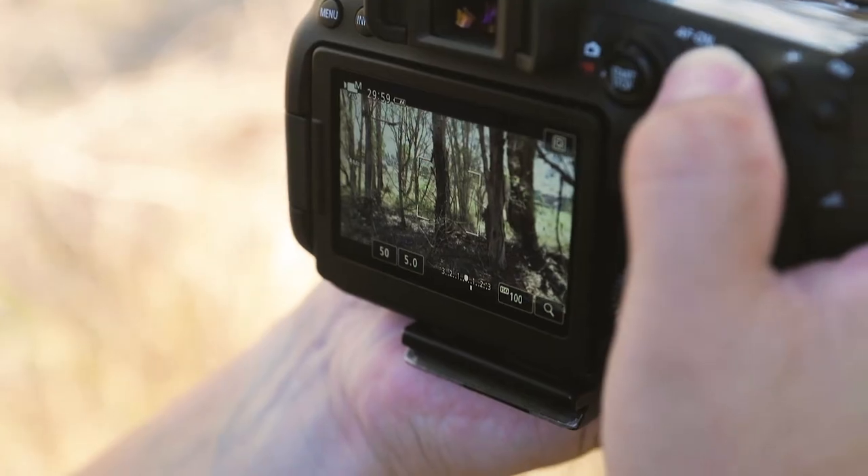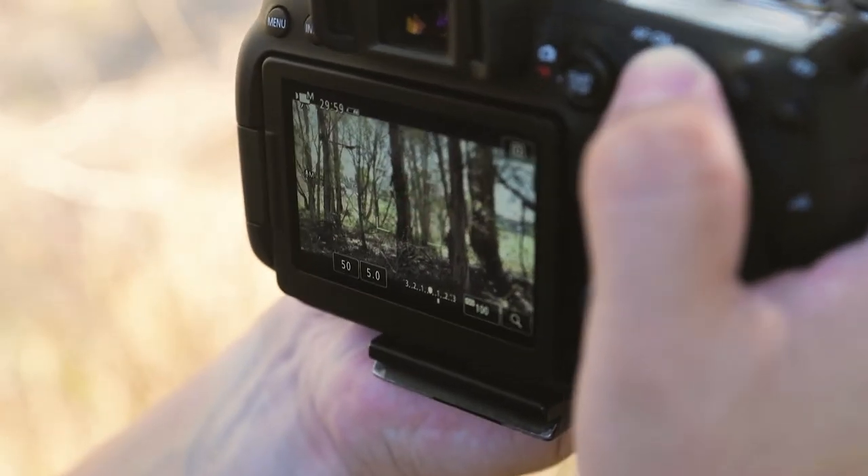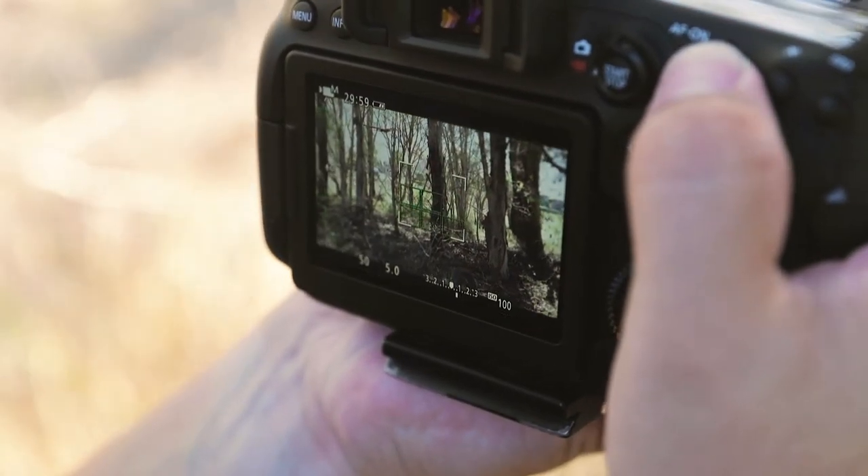The second thing is focus. It might sound a little obvious, but sometimes when you use autofocus it might focus on something you don't want to be in focus. Be sure to check where your focus actually lands before you take the shot.